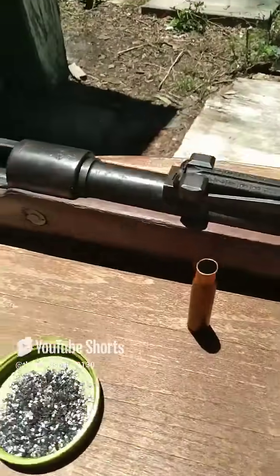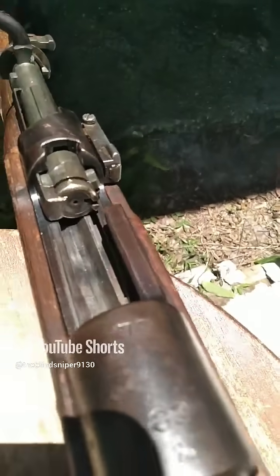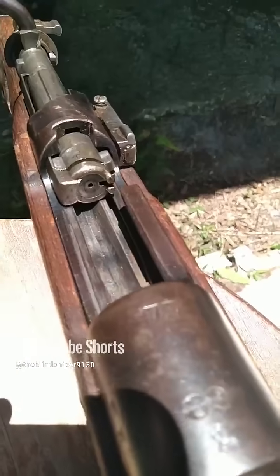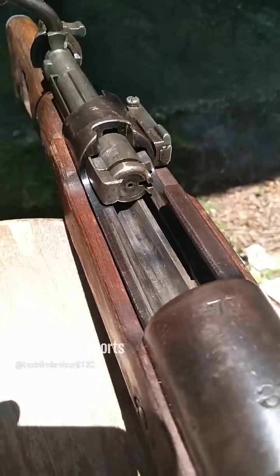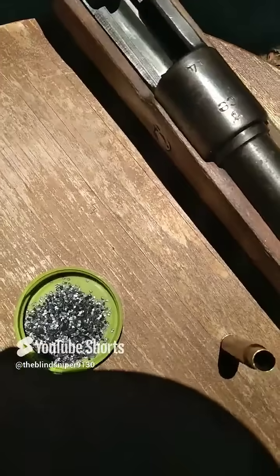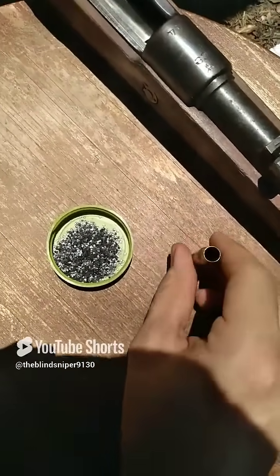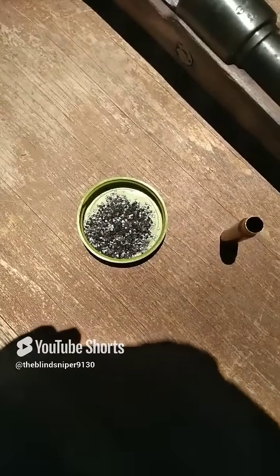Now if you look at the firearm itself, at where the cartridge actually sits into the chamber face, you will actually see a little hole right there. When the trigger is pressed, a little pin comes out of that hole, and that is what hits our primer on the back of this cartridge and starts the whole chain reaction to send that bullet down range.